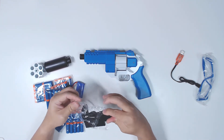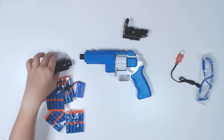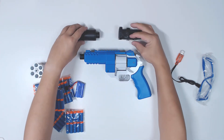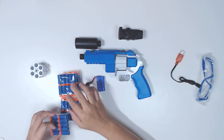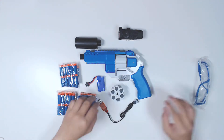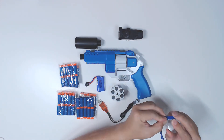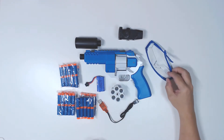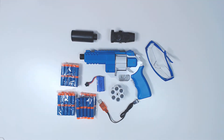Let's just remove everything and arrange it around. This is what they call - let me just have a look - the Revolver 357. Right.